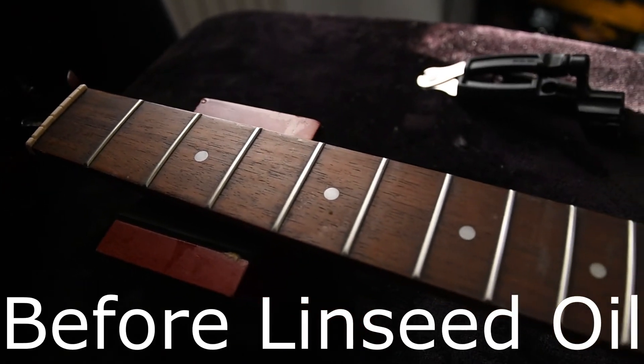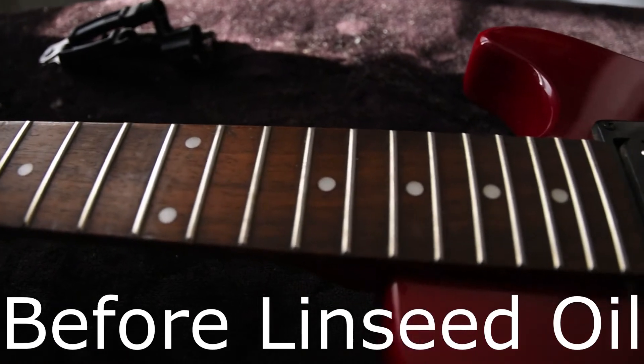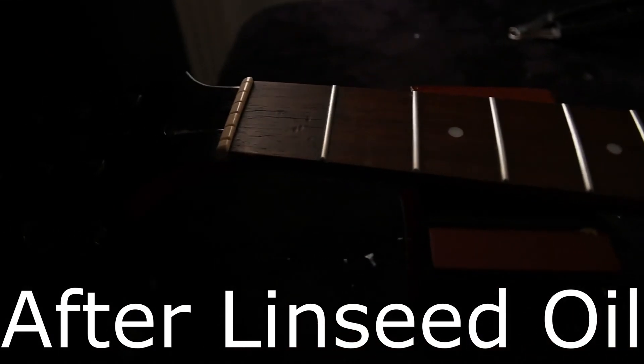All of these things - the lemon oil, the fast fret, the linseed oil - you put it on quickly and then take it off as quickly as you put it on. However, if you've got a really dry board then you might want to put it on, let it sink in for a bit, wipe it off, and then put on another coat and take that off. You want it to look nice and glossy and feel good but not too oily, because it's going to get into the strings and kill them really quickly, which would be a waste of money.